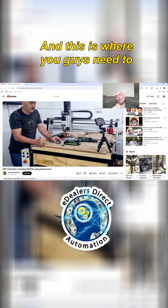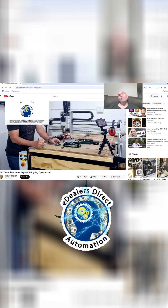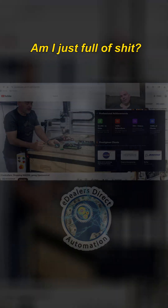This is where you guys need to really assess what I'm telling you — am I just hot air, am I just full of shit?